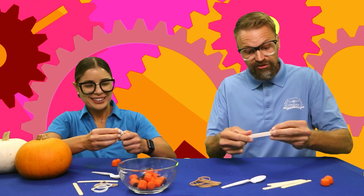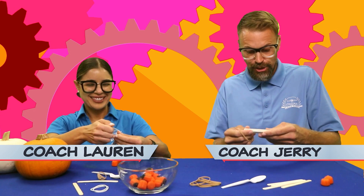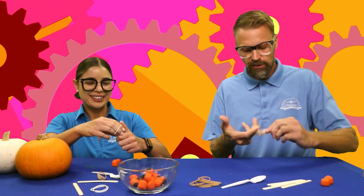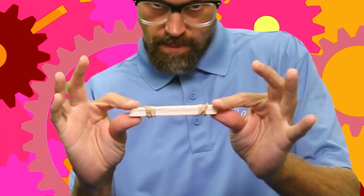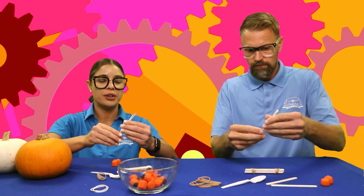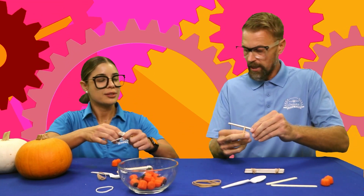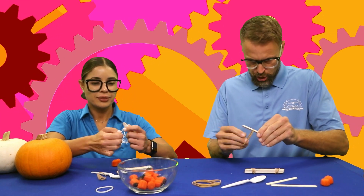We're gonna see who shoots farther — Coach Lauren or Coach Jerry? Next, we're going to take two popsicle sticks and rubber band them together on one end only. Two popsicle sticks, rubber banded on just one end — like that.